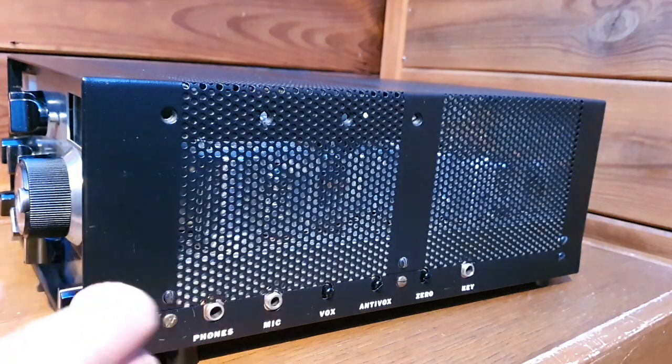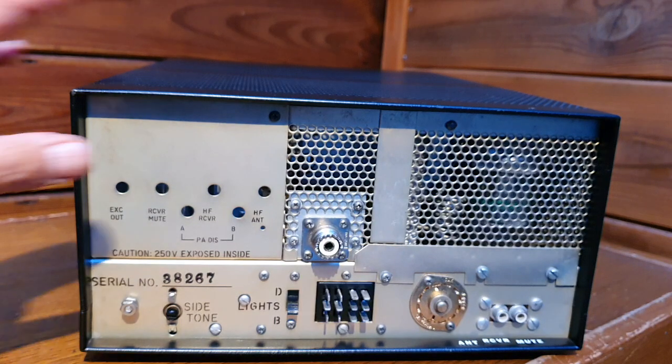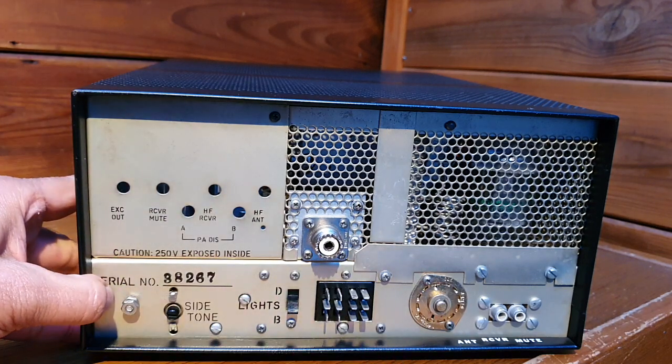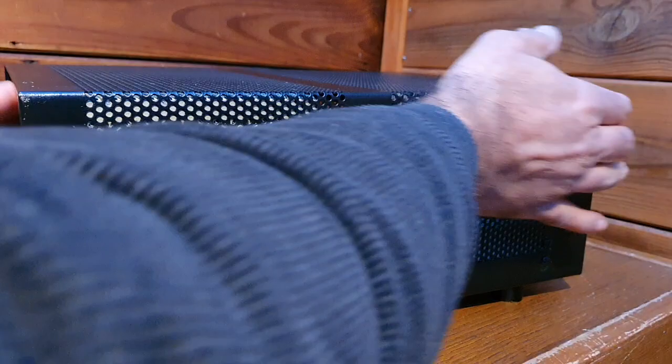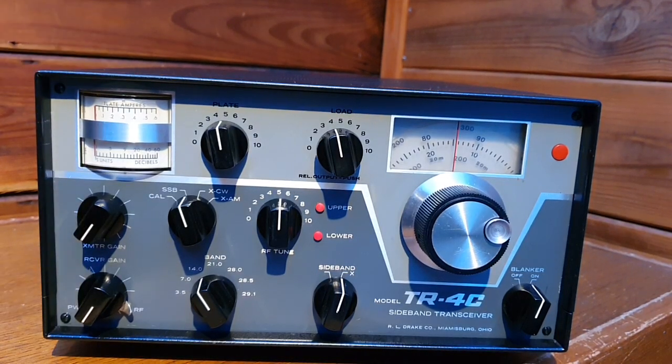You see, this is a beauty — and with this tuner and the power supply speaker, now I have a complete station. This is in excellent, pristine condition. I'm really happy with this whole purchase and I'm thankful to Martin because he gave me this. With some process and research, I got the AC4 power supply from Italy and the tuner MN2000 from Germany, and all three together complete my station.